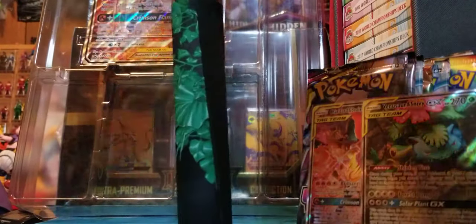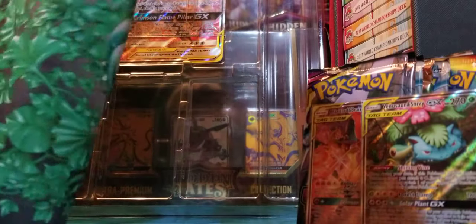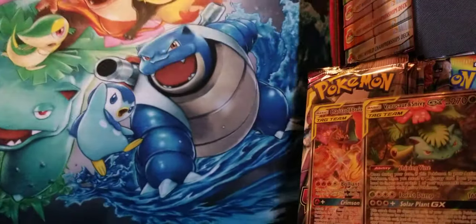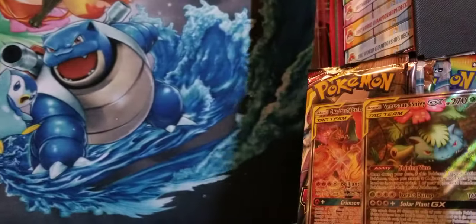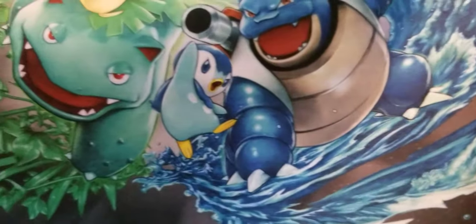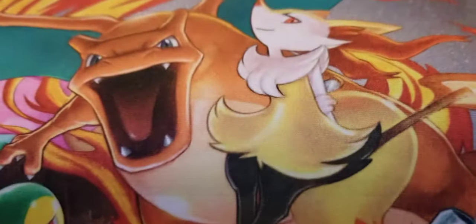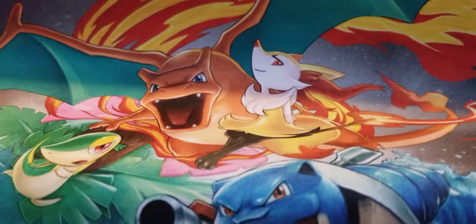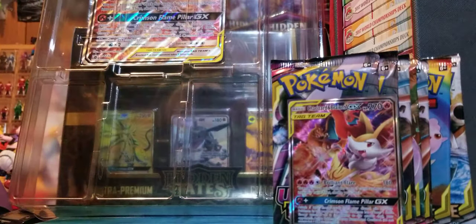This is what also caught my eye when I read the box — it's a playmat! That is awesome. You've got all three starters in there at stage two. You've got Piplup and Blastoise from Cosmic Eclipse, Venusaur and Snivy, and Charizard and Braixen. This is so hard to show, but this is cool — this is going to be premiering in some of our videos. It's a standard size playmat, on the thinner side rubber mat.